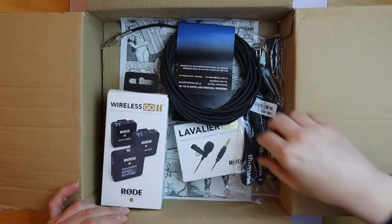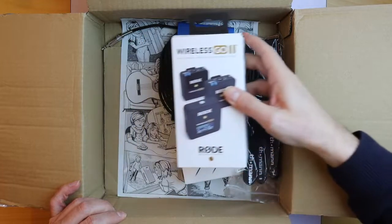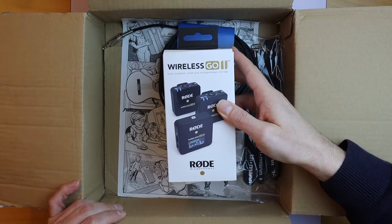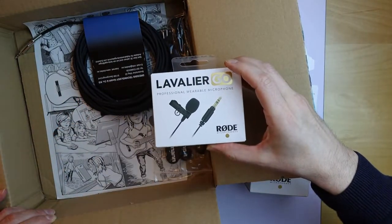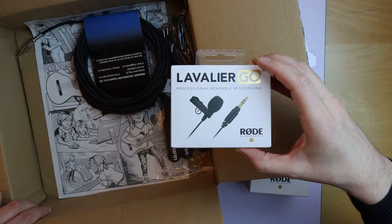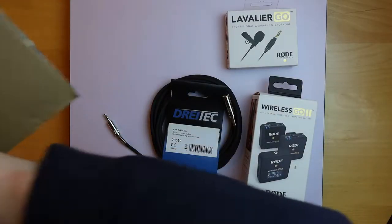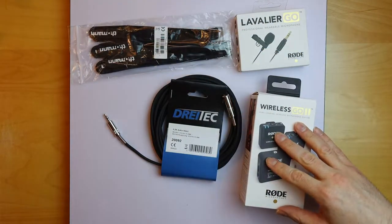Here you have the contents. As the main part, we have the Wireless Go 2 from Rode as a wireless microphone system. Then we have a Lavalier microphone which can be connected to one of these wireless senders. I also bought a cable, and finally you have some nice cable holders, because you never can have enough of them.